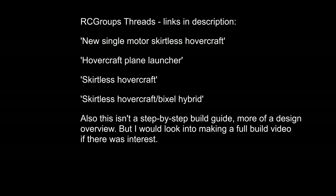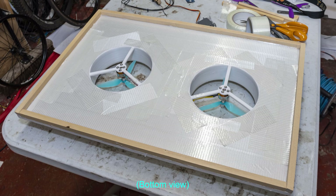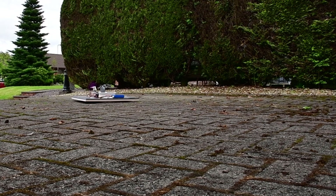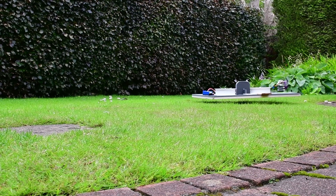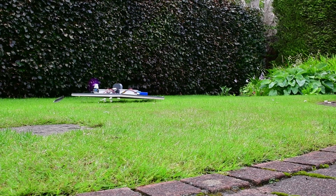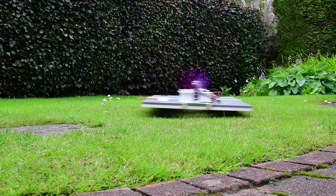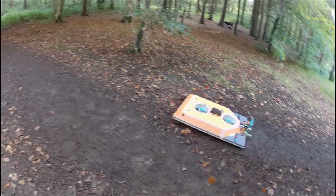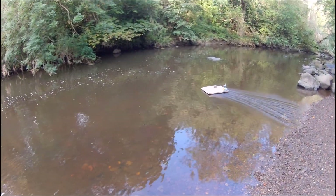Before actually looking at the model it might be good to explain roughly how it works. In what I would call a simple skirtless craft, all it's doing is pushing air directly underneath into a plenum. Very simple, very stable, but the hover height is very limited. Some of these skirtless craft you're only getting a millimetre or two, so smooth ground only. With a bit more size and power you can get up to maybe 15-20 millimetres hover height, which isn't terrible for a very simple craft so it can cope with somewhat rough terrain, but obviously nothing very rough.